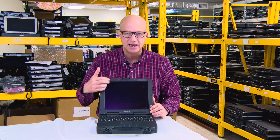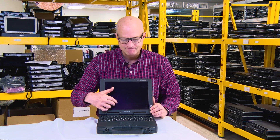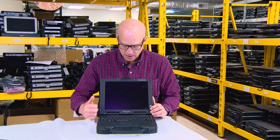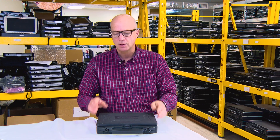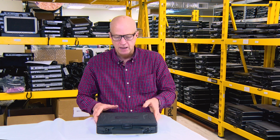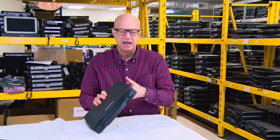it was made, but by today's standards it's very difficult to use. This CF-27 had some cool features